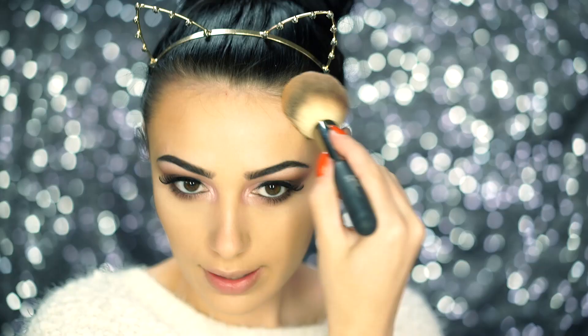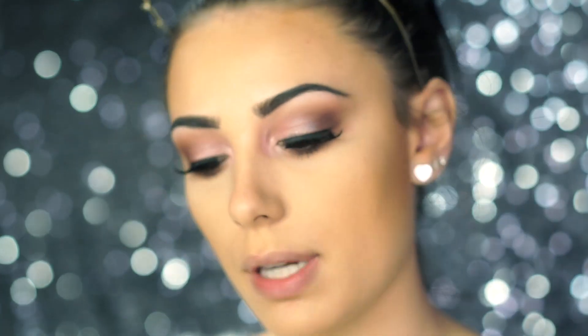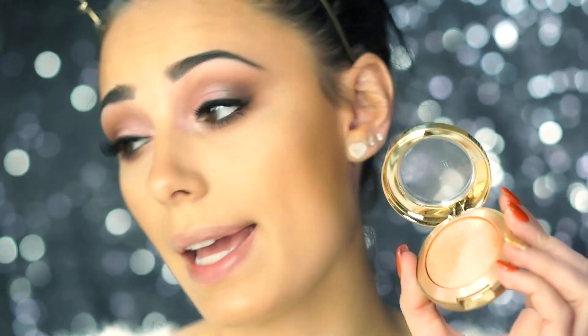Moving back to the face, I'm using the Superstay Better Skin Transforming Powder in Coconut — this is a darker shade so I'm just going to use this to warm up the skin and contour slightly. It's a really nice face powder that you can get in this dark color to bronze and it's perfect. For some added warmth and shimmer I'm going over it with the Milani Tantastic Face and Body Bronzer, which is very very glittery — it kind of reminds me of the Lorac Tantalizer and I actually got this today. For blush I'm using my drugstore favorite, the Milani Luminoso Baked Powder Blush — it's like a very pretty peach color and I'm just going to pop this right onto the cheeks.